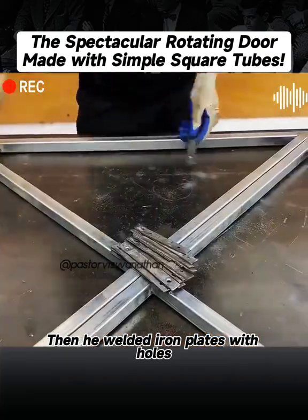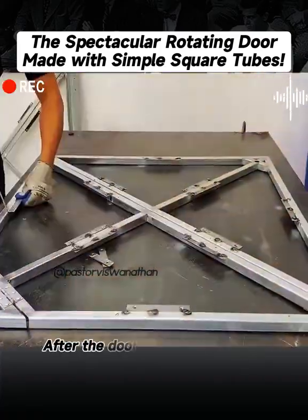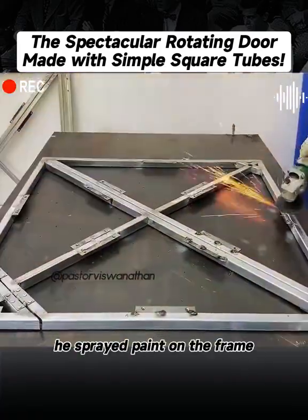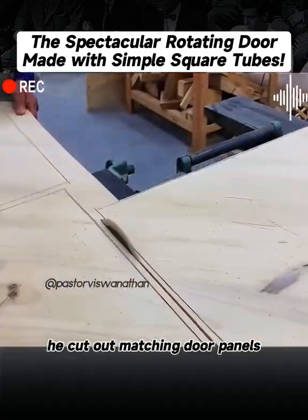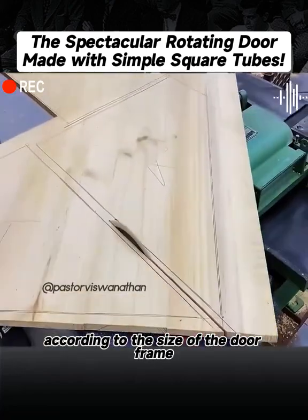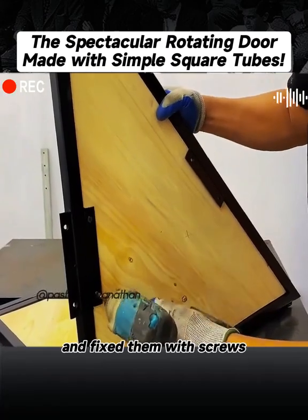Then he welded iron plates with holes on the surface of each tube for later installation and fixation. After the door panel was finished, he sprayed paint on the frame to beautify the appearance. Next, he cut out matching door panels according to the size of the doorframe, sanded the surface, and assembled them one by one, fixing them with screws.